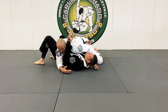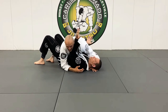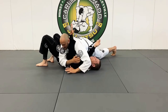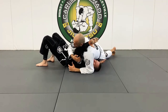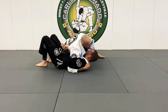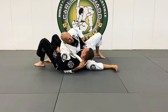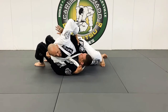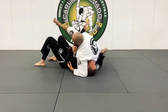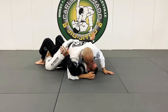As I settle into side control, he begins to frame. I'm not going to let him trap my arm — I'm going to roll my hips and break down his frame, because he's going to have to move out. Then we get into the scarf hold — not a Kuzure Kesa Gatame, a scarf hold. From here I move him up, scoot back, begin to mount, and begin to attack.